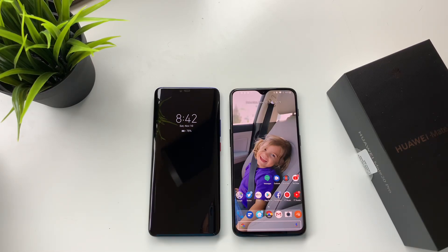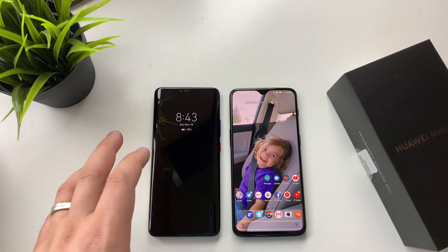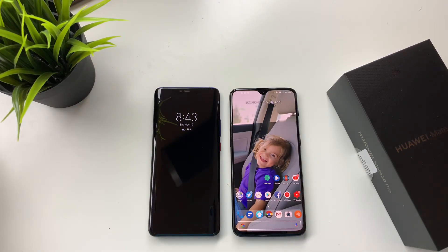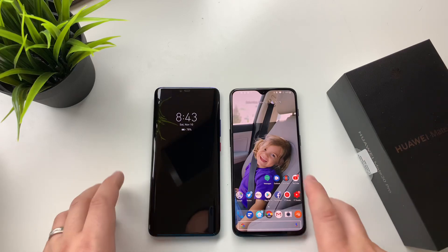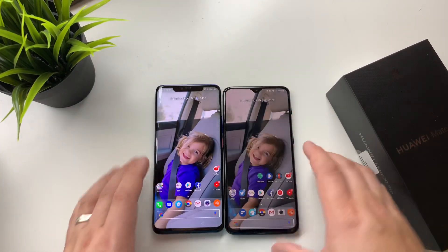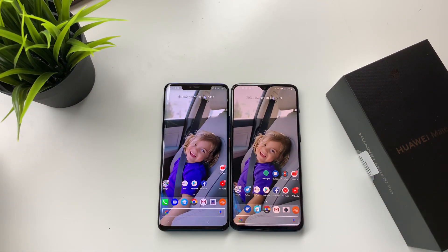These are both 6.4-inch displays — the Mate 20 Pro is technically 6.39 inches and the OnePlus 6T is exactly 6.4, but close enough. You can also see the differences in the notch between these two devices, and that is one thing definitely also in favor of the OnePlus 6T.